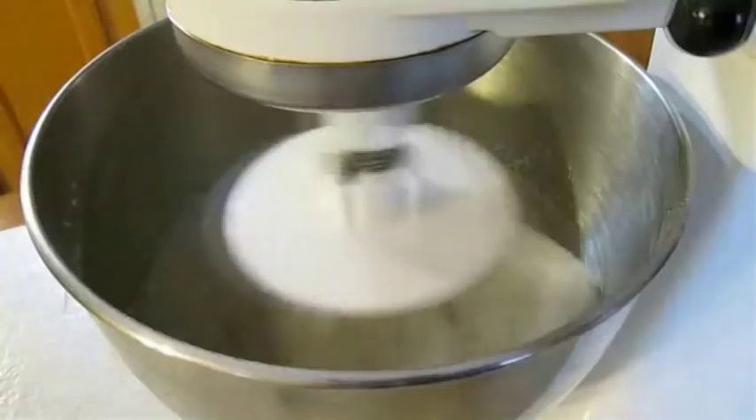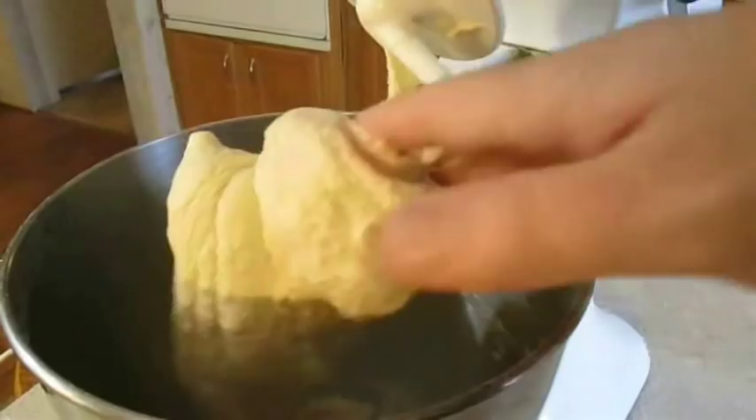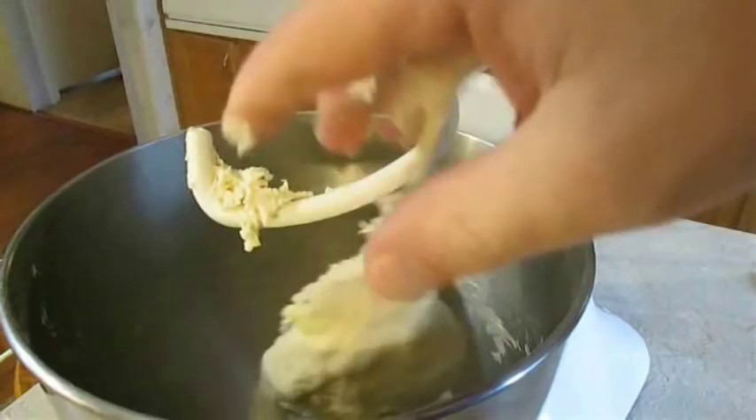Now if you don't have your own pizza dough recipe, I've got a real nice tutorial that's simple, very comprehensible and the recipe is awesome. So just hang out to the end of this video and I'll get you that recipe as well.